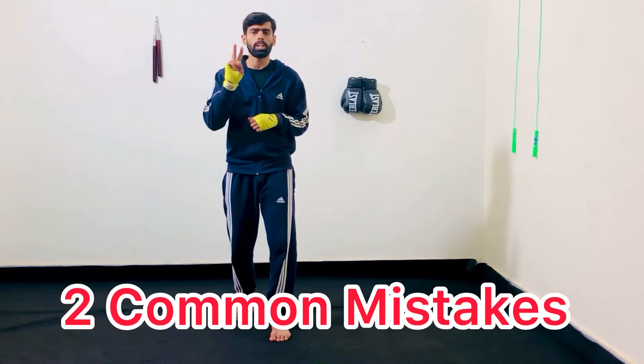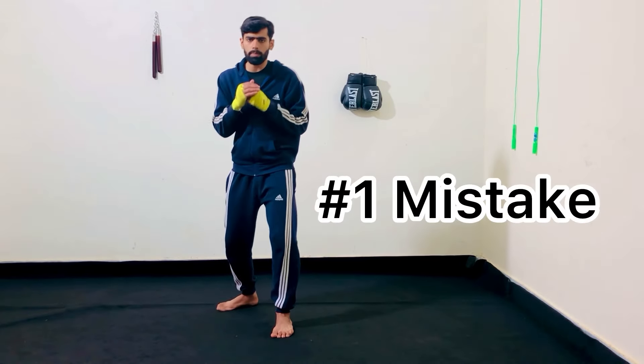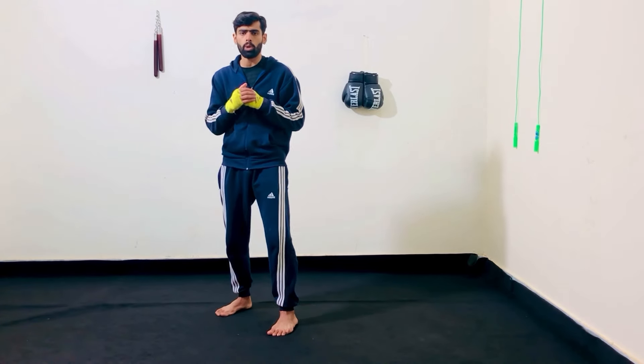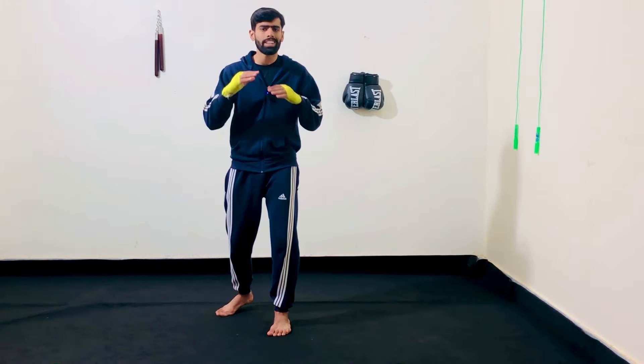Now I am going to tell you two common mistakes that I have seen people making while pivoting and how to avoid them. The first common mistake is keeping the lead hand down. If you keep your lead hand down and you get clipped with a punch — usually that overhand right — you are going to get knocked out.